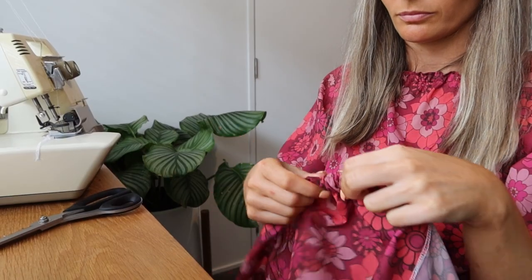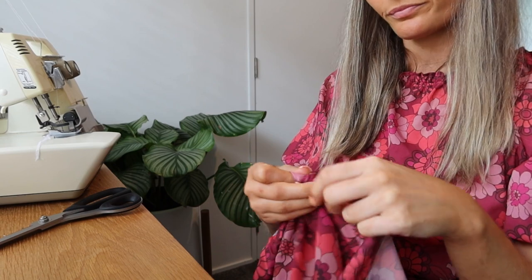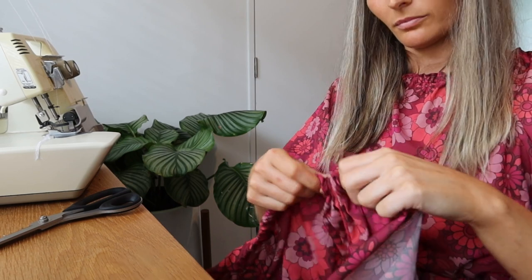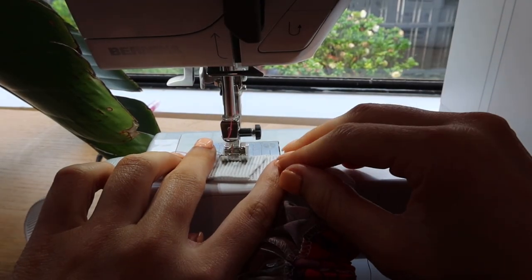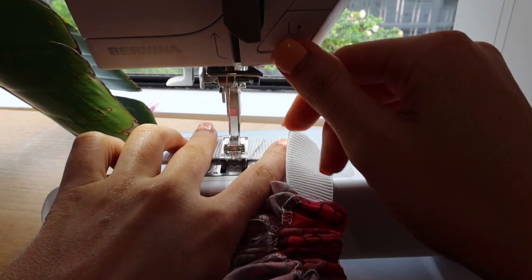I made a casing at the top of the skirt by folding the top down by the size of the elastic I'm using — mine is three centimeters — plus one centimeter allowance to give it wiggle room when pulling through. I'm using a safety pin attached to the elastic to feed it through, then zigzagging the two ends to keep them secure and closing off the casing.